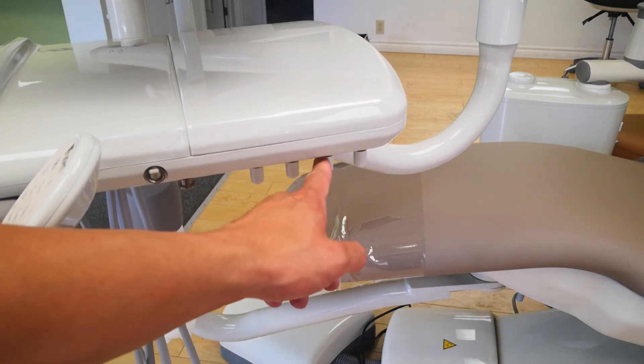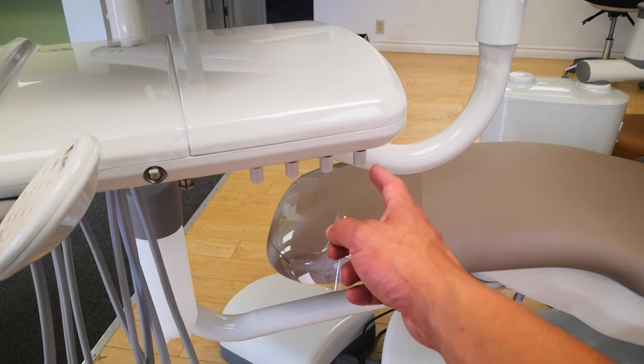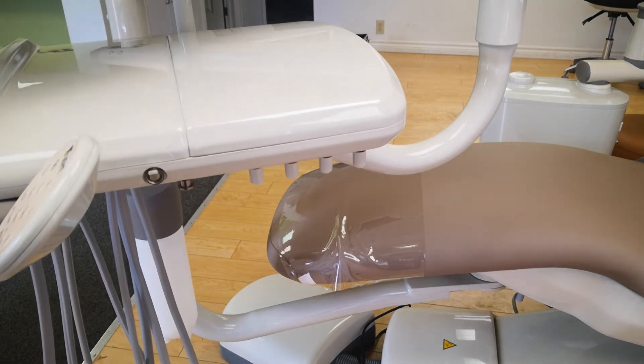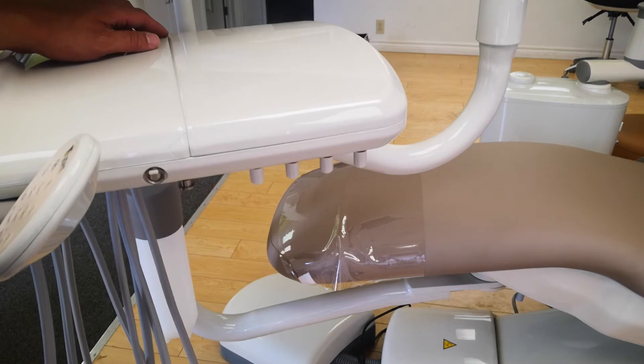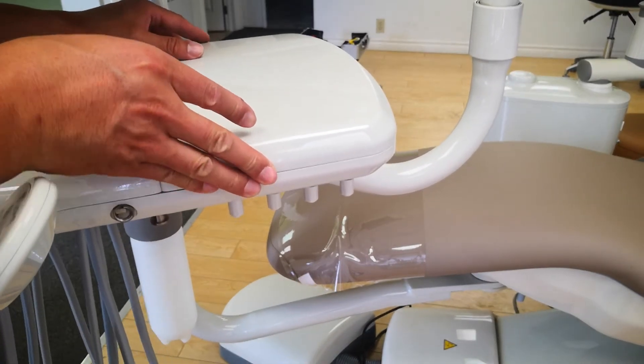These controls are for your water controls: handpiece one, handpiece two, and handpiece three. They all line up for your water control, so you have individual water controls for each. The last button here is for your coolant air, which controls the amount of air that comes through for mixing with water for the spray misting on your dental handpiece.